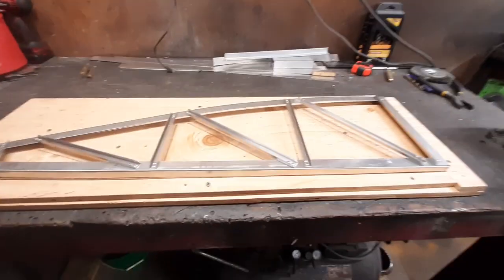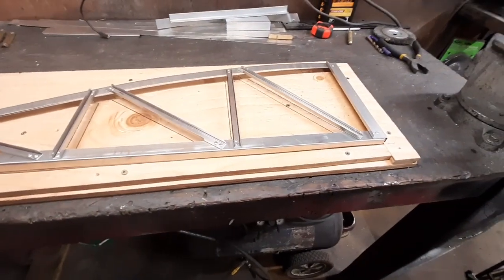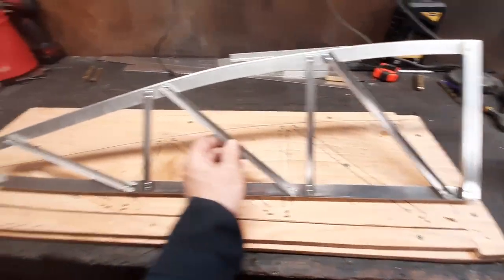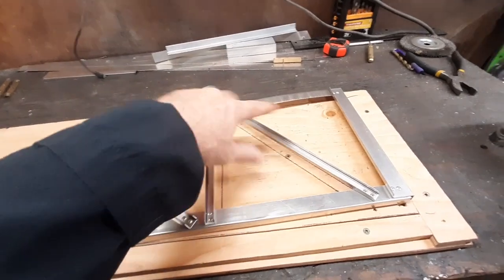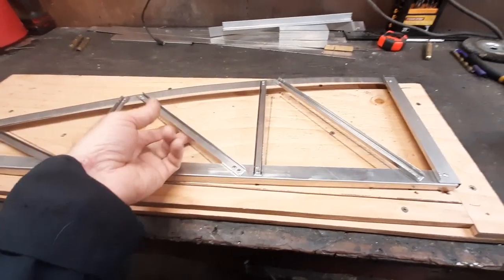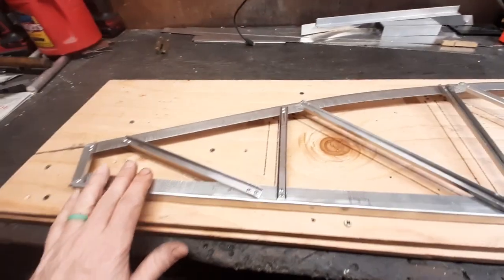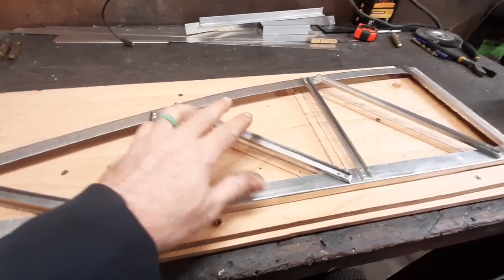Welcome back to the garage, back working on the airplane. What we're going to build today is a wing rib, specifically the rear section that goes behind the front spar. I am building the truss style original ribs. They came out with some made out of a single piece that are stamped with cut-out holes to lighten it up, but the thing I like about the truss ones is they're cool to build, really light, strong, and you can pretty much make them out of scrap metal.